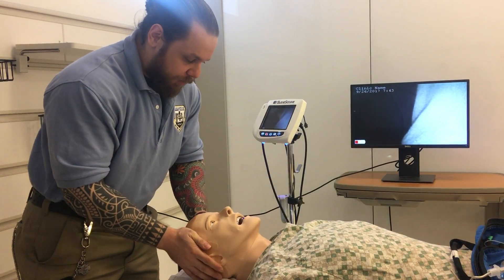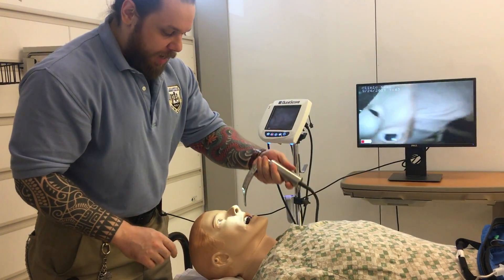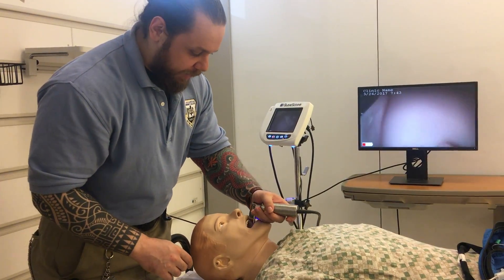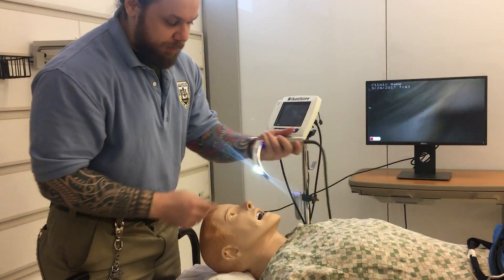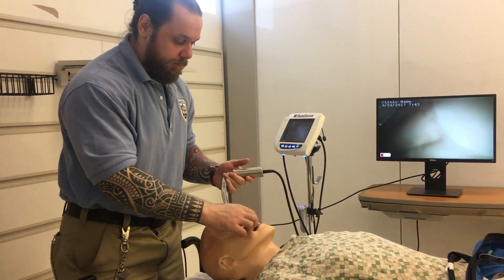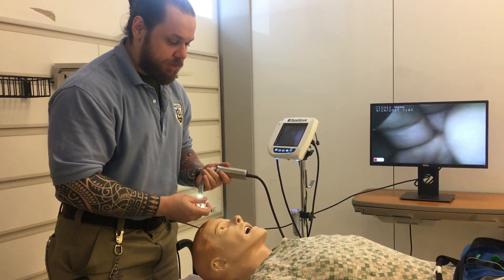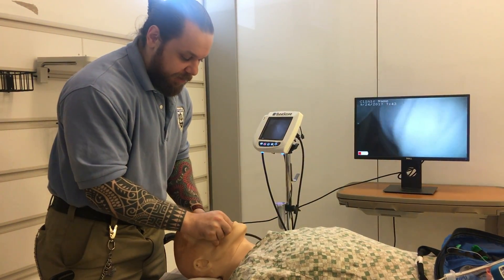When you instrument the airway, I don't like to see people going all the way in blindly. You have hard and soft palate and this is a metal instrument, so you could damage the soft tissues and cause bleeding. After you position the head, use a cross-finger technique to open the mouth.